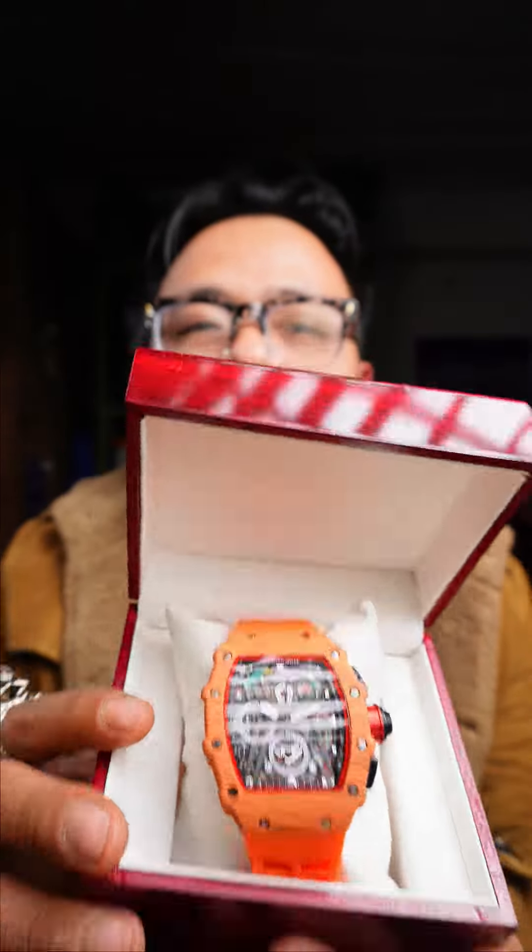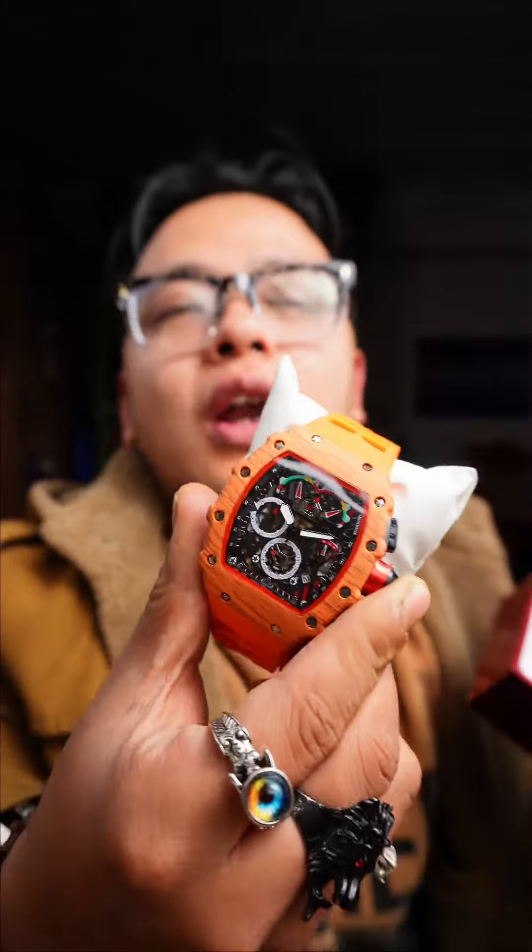I want to go to the club and see the unique watch. Now you can see the unique rich. This is unique, what do you mean?